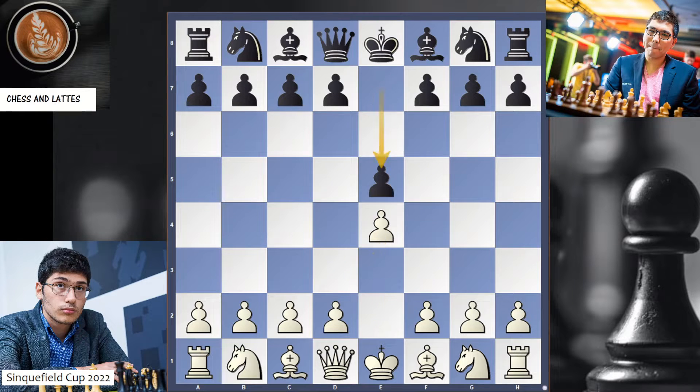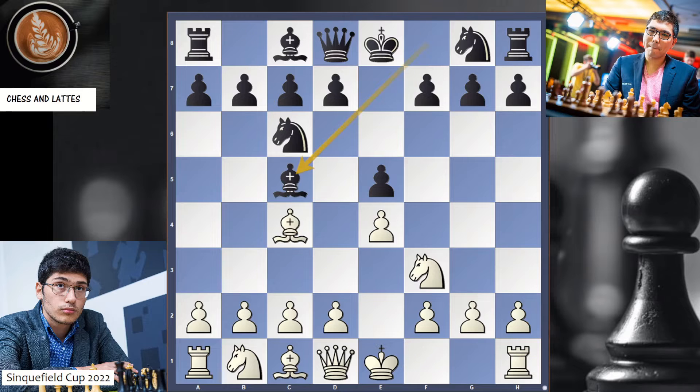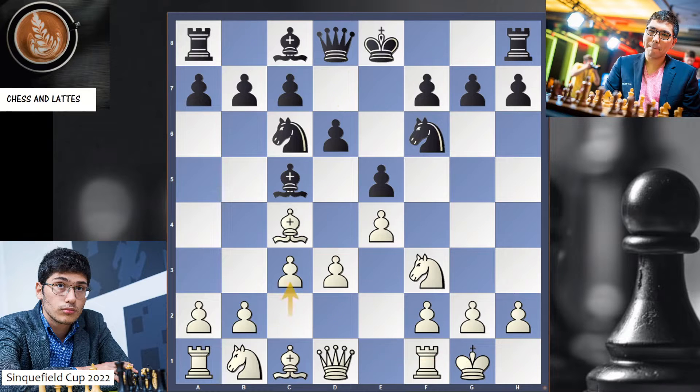Alireza plays e4 and now we have an Italian game. He goes for d3 and c3, and this is the Giuoco Piano variation. I have several videos on this special opening.